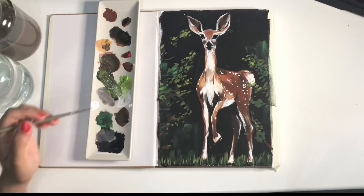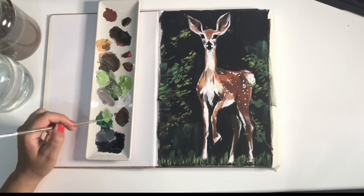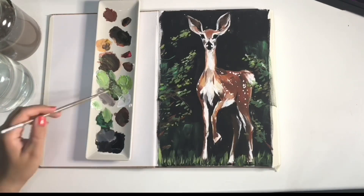I hope you guys have enjoyed this deer and I hope to see you guys soon, bye.